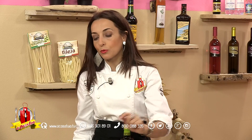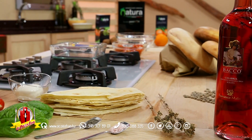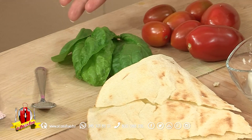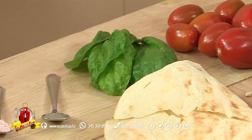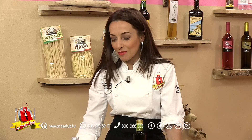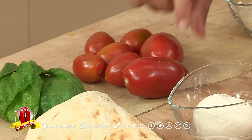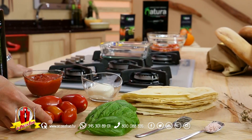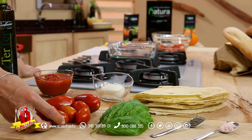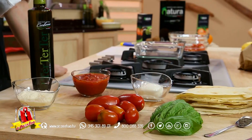Gli ingredienti sono pane gutiao o carasau per chi non avesse il gutiao, basilico fresco — ringrazio la mia straordinaria mamma per la produzione di erbe aromatiche. Poi abbiamo pomodori oblunghi rossi, dei ciliegino, dei piccadilli di Monopoli di origine pugliese, trovando così un riferimento per diverse regioni del sud Italia.